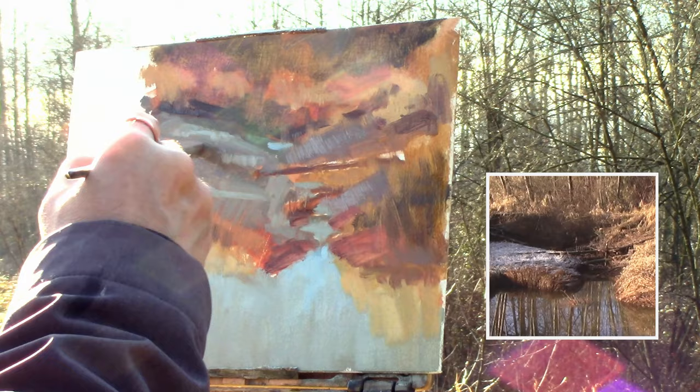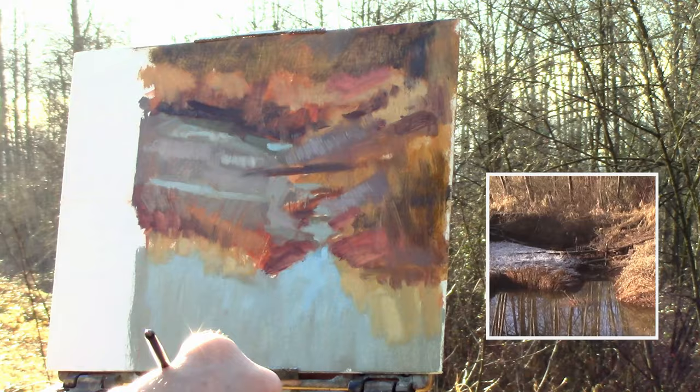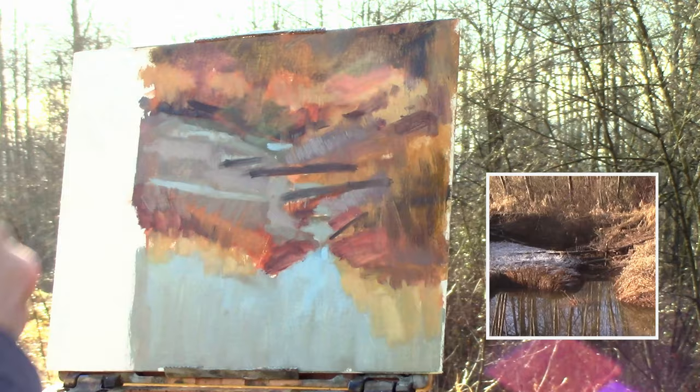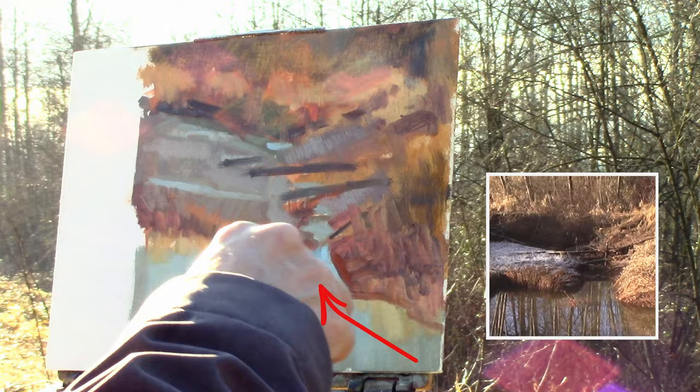Adding in some different values — warms and cools within the peninsula. Trying to define the water area a little bit between the peninsula and the mainland. Here I am defining the logs that are bridging the gap in that little creek, just changing that shape a little bit. I found it too even with the peninsula, so I wanted to bring that mass of grass down. It creates a nice angle inwards towards that little creek between the two land masses.